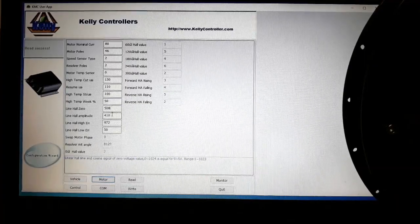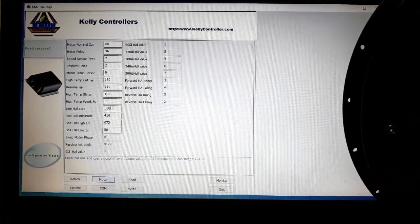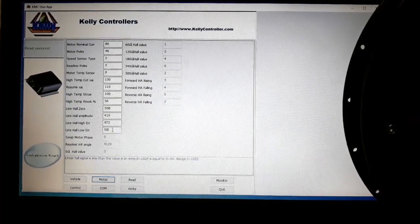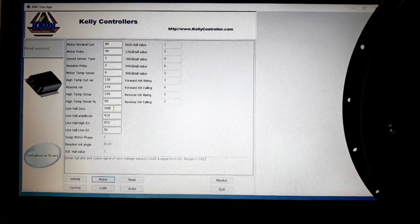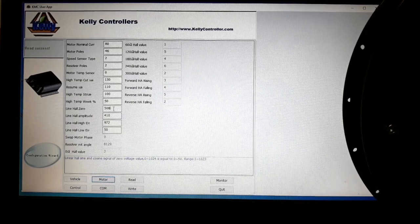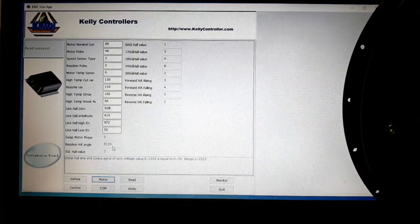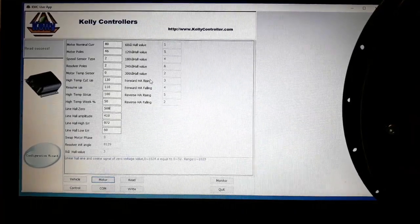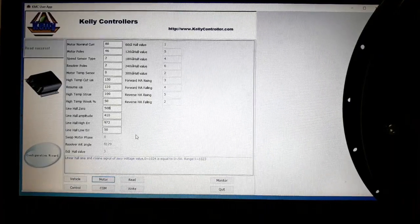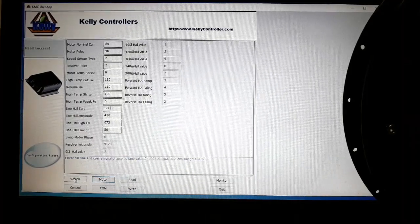The next four points are for linear hall sensors. If your motor has linear hall sensors you will have to tweak these — I don't know exactly how, but the motor manufacturer should tell you the values and how to make it work. The faded values below cannot be changed. The next values we're going to configure are in the Vehicle tab, so let's go there.